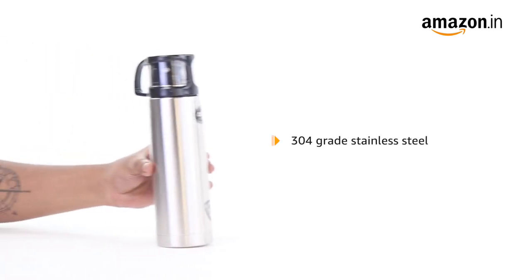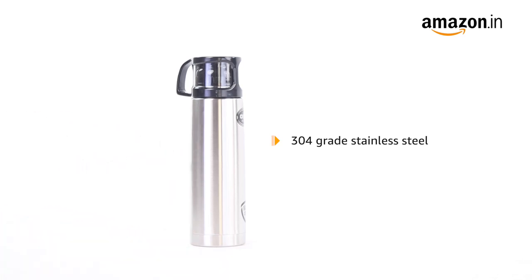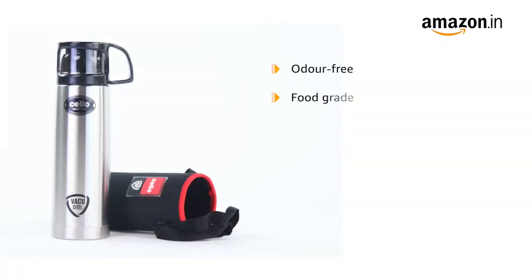This reusable water bottle is made from 304 grade stainless steel. The bottle is odor free and 100% food grade, along with being leak proof, durable, unbreakable and rust proof.